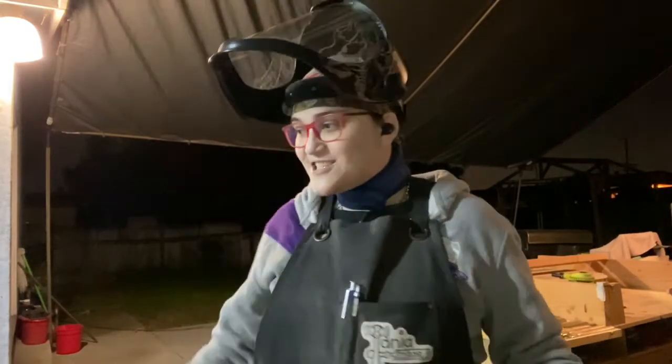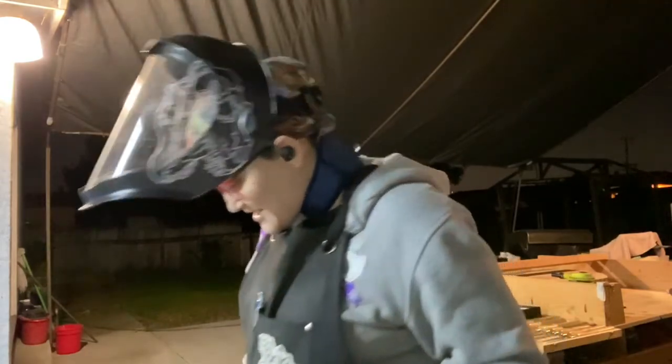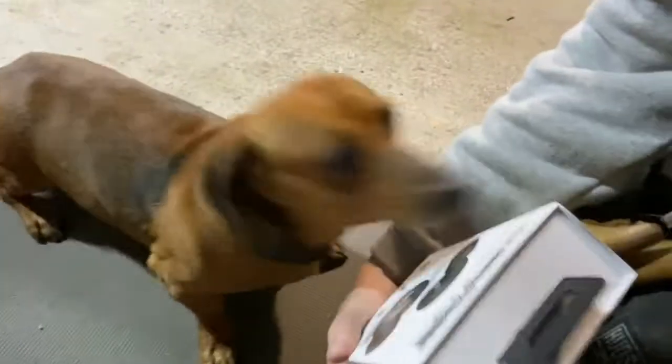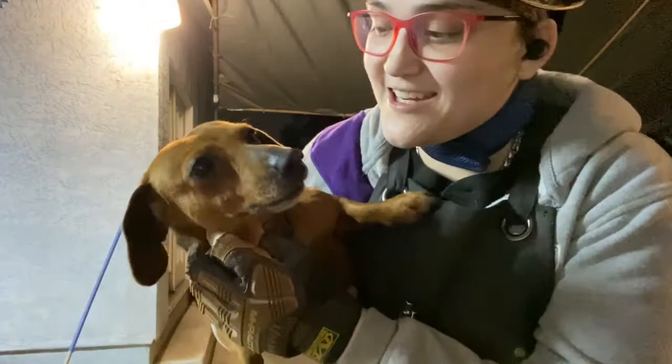I think I've rambled on long enough! Tiffany-approved, right Tiffany? I think she approves. Thanks for stopping by, have a great day at your shop and on to your next project. Bye!